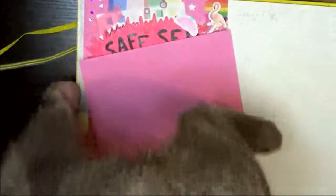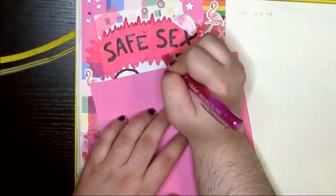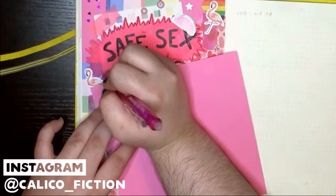I then went over the lines of my excitement bubble with a Vitoller erasable gel pen, because even the second coat of paint didn't cover up the pencil lines as well as I wanted. Pro tip: don't use a number two pencil to sketch — it's too dark.